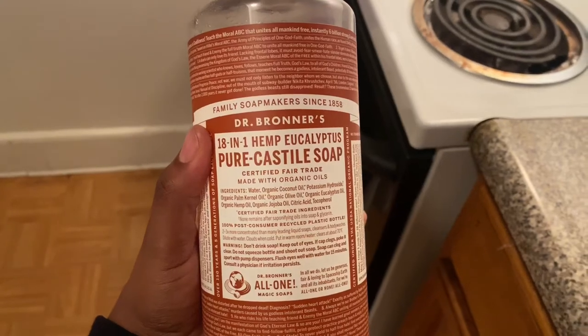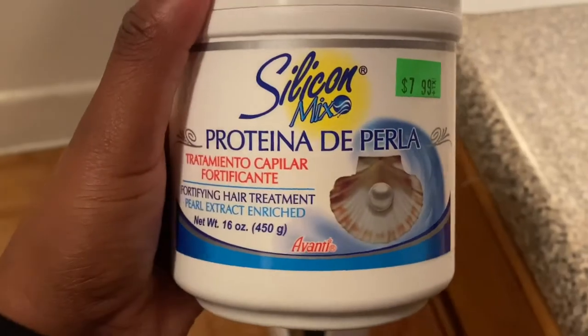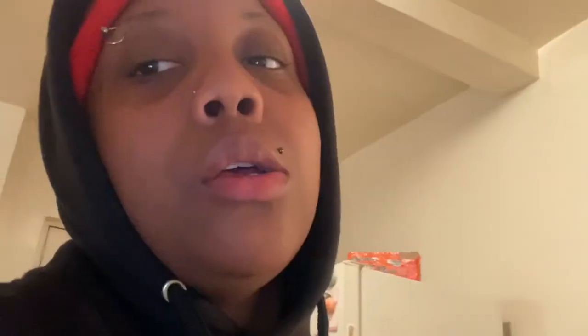So I'm about to go wash the hair and do my thing with it. The first thing you're gonna need: boil some water, then shampoo the hair, then boil the hair. The shampoo I'm going to use is Dr. Bronner's soap — it's like an 18-in-one — to uplift all the dirt, oils, and everything. I'm also going to use a silicone mix protein treatment and an anti-humidity spray.